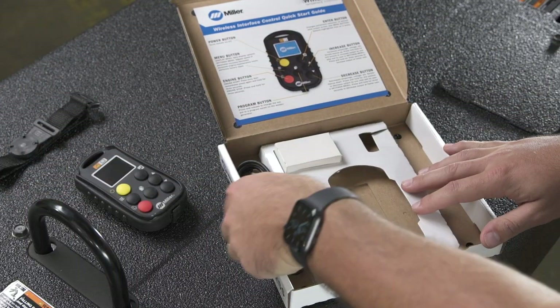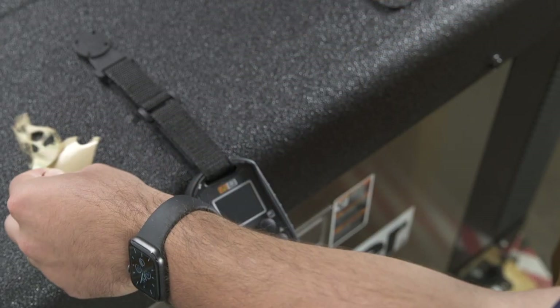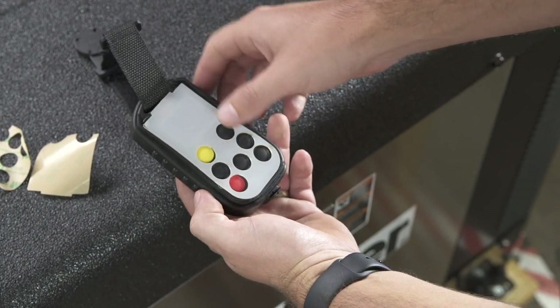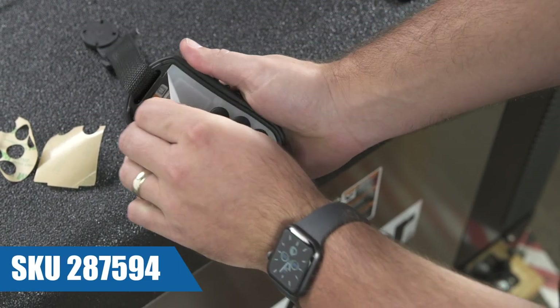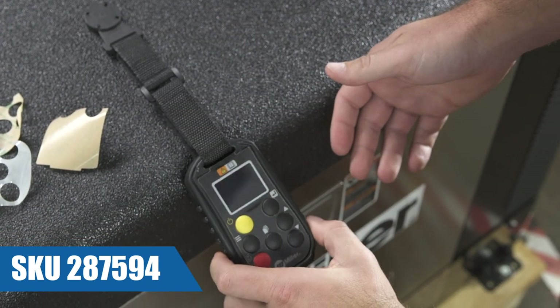Two screen protectors. These can be installed by removing the adhesive backing and aligning them directly over the buttons on the remote. These protectors will help guard the remote from things like weld spatter and other common job site abrasives. Additional screen protectors can be ordered from your local distributor when they become worn out from heavy use.